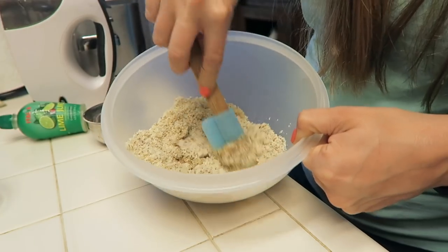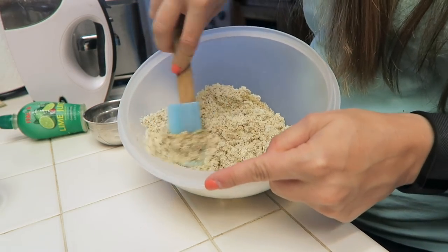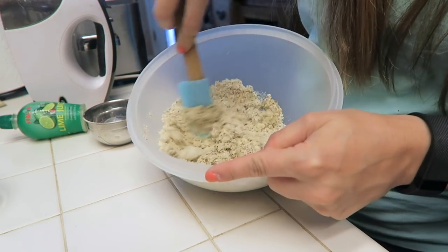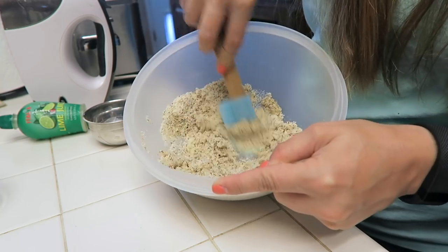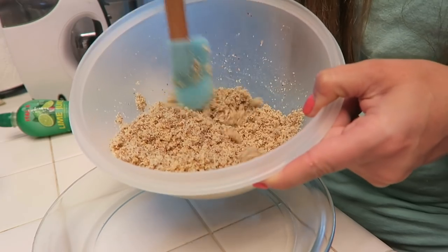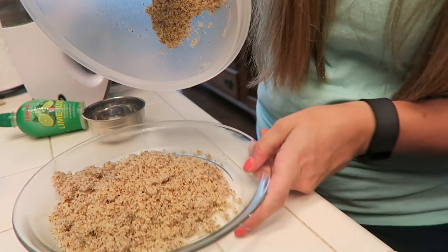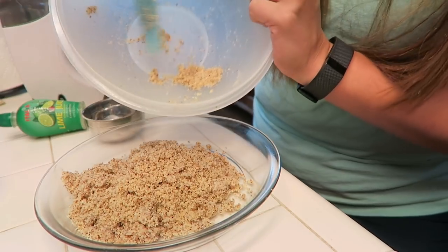What we're going to do is mix this around until it gets nice and crumbly and worked in together, and we are going to press it into our pan to make our crust. Now that I've got my crust nice and mixed, we're going to dump it into our little pie pan.